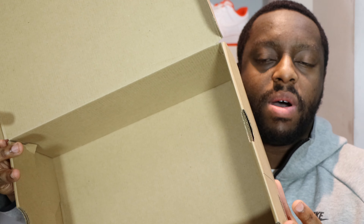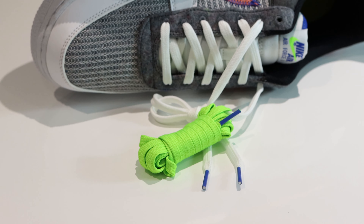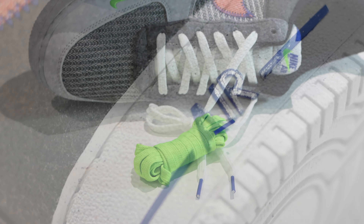We've got a white regrind outsole that matches the midsole and the midsole stitching. We've got what I think is a sport blue midsole strip with the Nike Air — very nice.